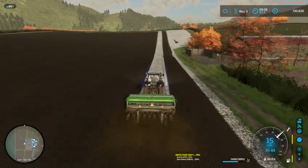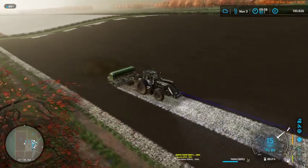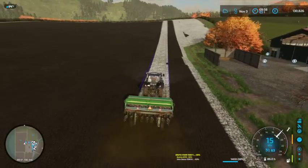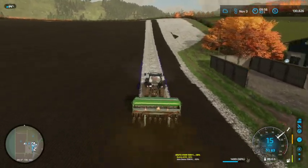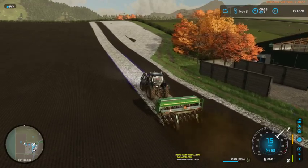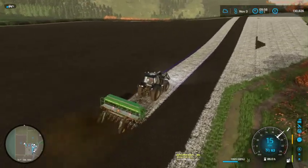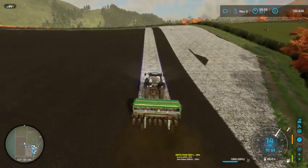It looks like we'll be coming back along this edge, so I'll try and tidy up that end of the field when we get back there. Then we'll shuttle down to this other end, do this little banjo area, and tidy up the top end too. And that will be good for the grass planted.